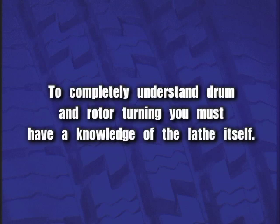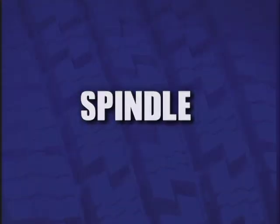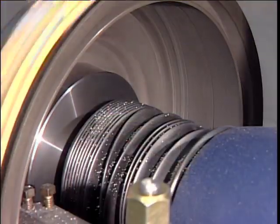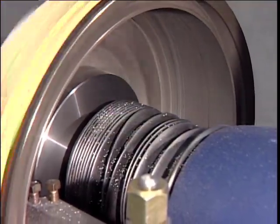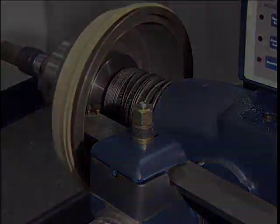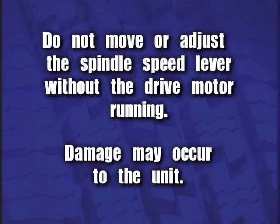Basic Operation. To completely understand drum and rotor turning, you must have a knowledge of the lathe itself. The spindle is a motor-driven shaft that turns the arbor upon which the brake drum or rotor is mounted. By turning the drum or rotor and holding a cutting tool against the braking surface, metal can be removed. Do not move or adjust the spindle speed lever without the drive motor running — damage may occur to the unit.